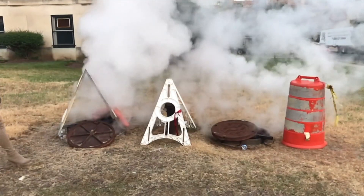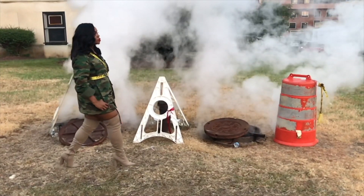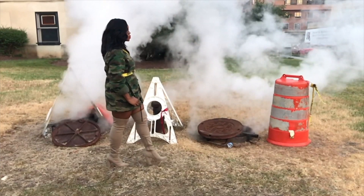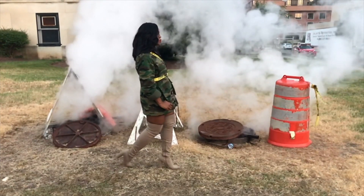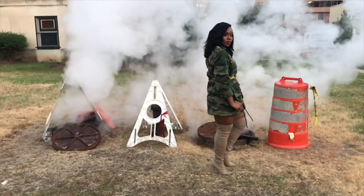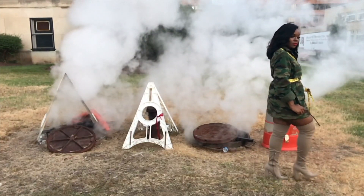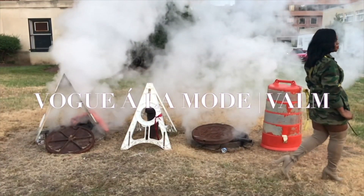Hey everyone, welcome to another episode with Vogue a la mode. Welcome back to another episode. Today we're going to be reviewing this bag right here — yes, another bag review. And if you cannot wait, stay tuned.